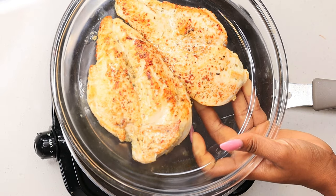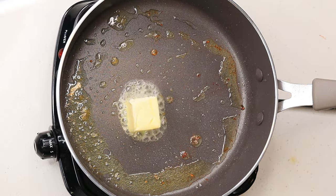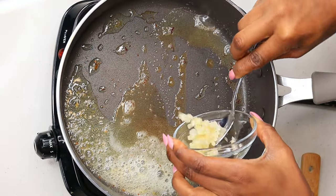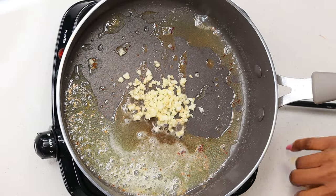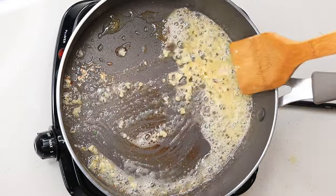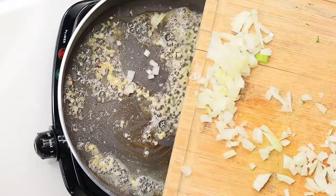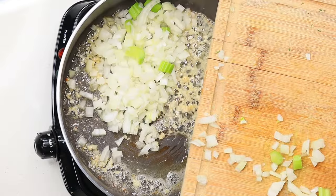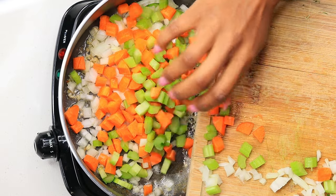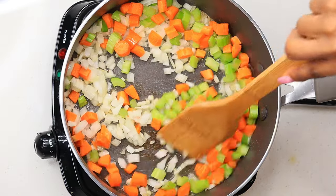This is how the chicken looks once done. To the same skillet, I am going to add two tablespoons of unsalted butter, then I am going to add my minced garlic. Cook the garlic until fragrant. Next, I am going to be adding the veggies — the carrot, the onion, as well as the celery. I'm going to cook those until they're nice and soft, which usually takes about five minutes depending on how thick your veggies are.